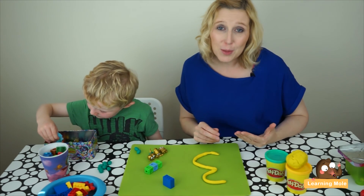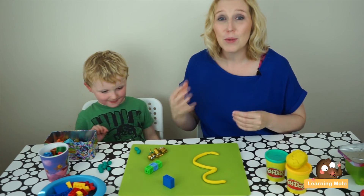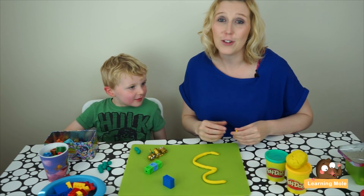We're going to continue with the other numbers, but as you can see, it's a really fun, easy activity that just allows your child to explore those numbers in different ways and in different contexts.